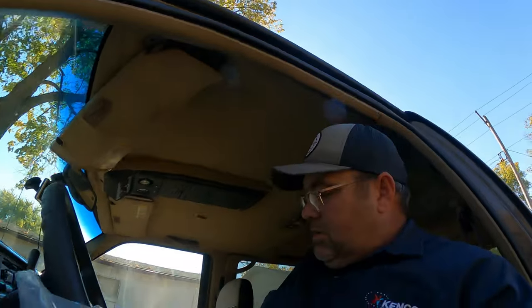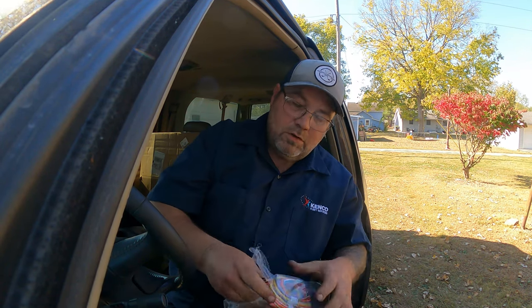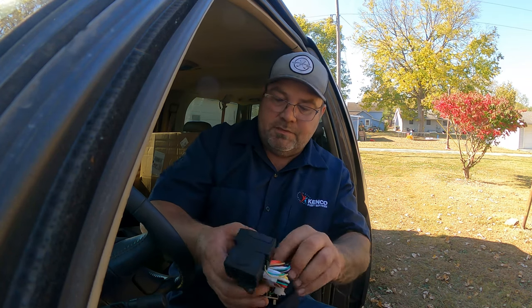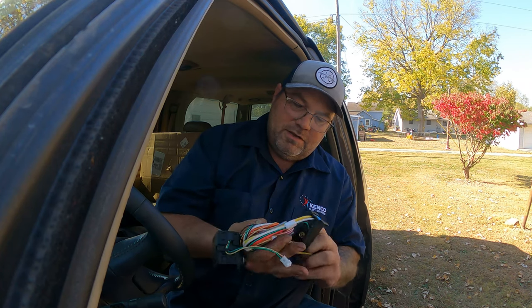Yeah, it's just only two bolts. Like Napa - they want a couple hundred dollars for that thing and I wasn't paying that much for it. My ear's ringing, somebody's talking about me. So there's that - it comes with the whole wiring kit.